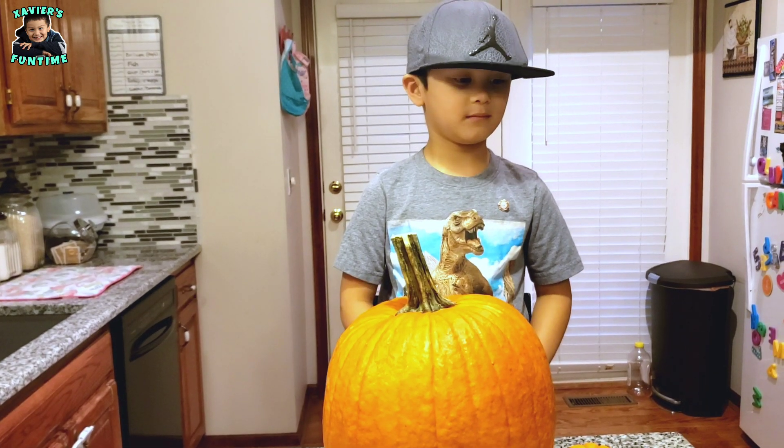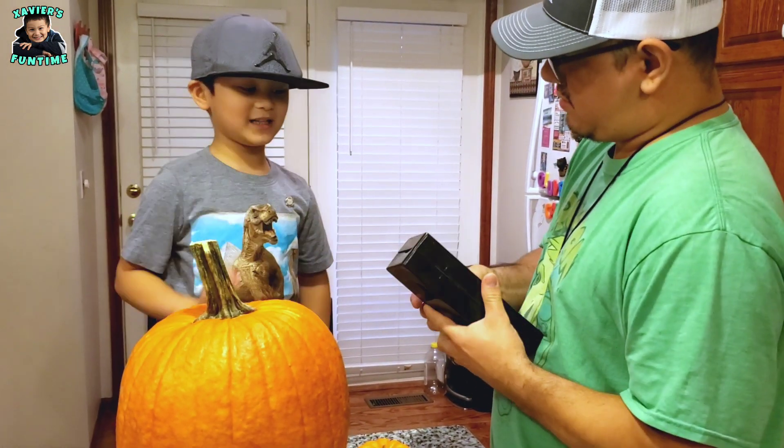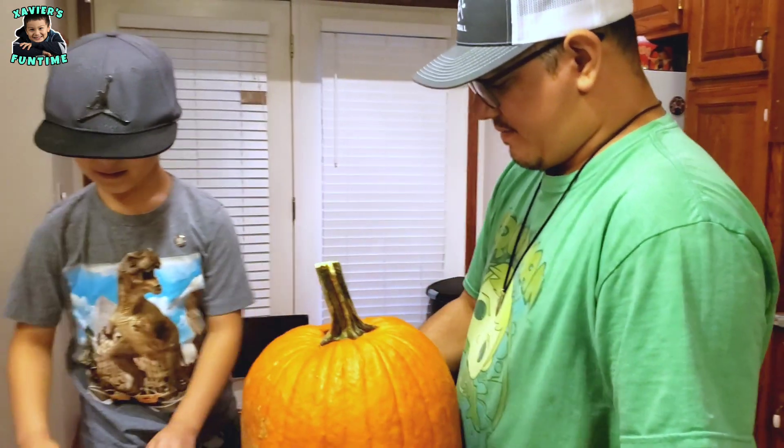Alright, I can help you. We're going to open this pumpkin. I like those pumpkin seeds we made last time — they were yummy, huh?